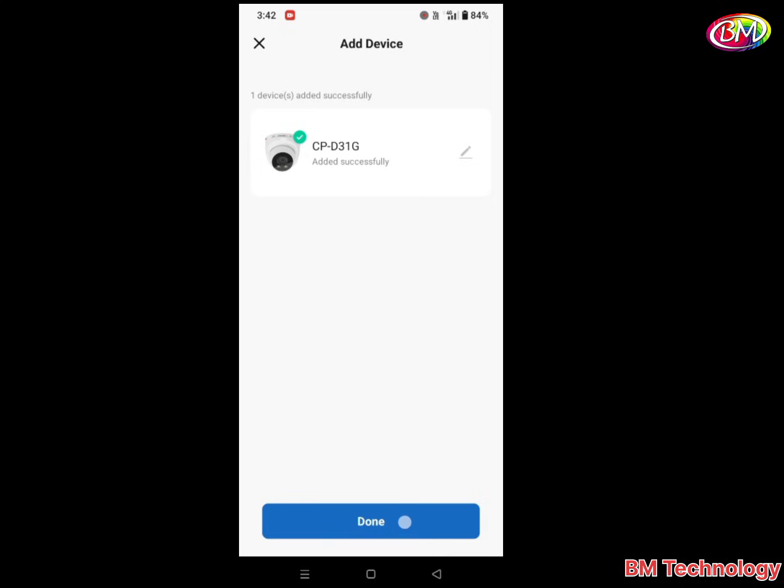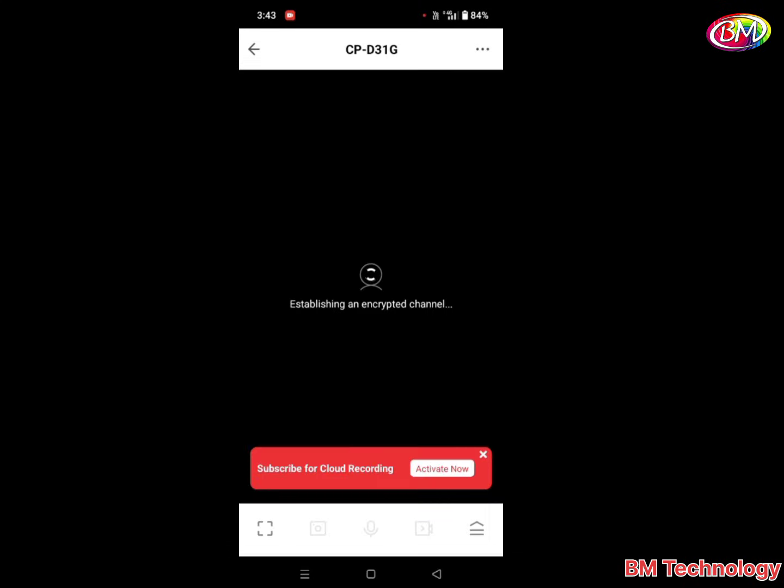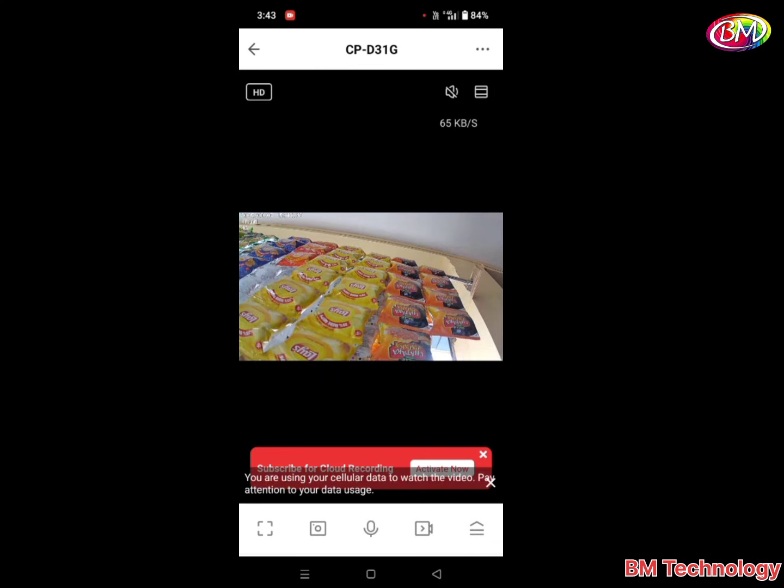Tap on Done. Now you see the camera is loading. Camera is connected successfully. Thank you for watching. See you in the next video.